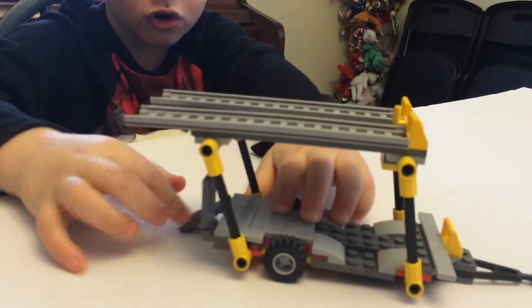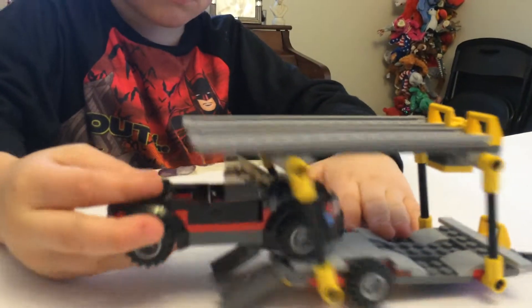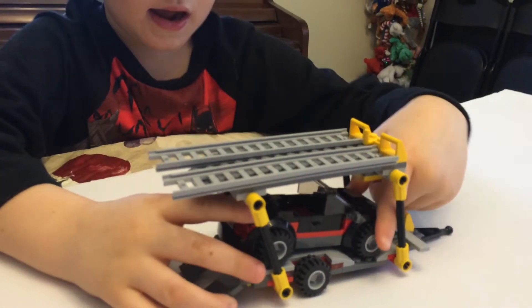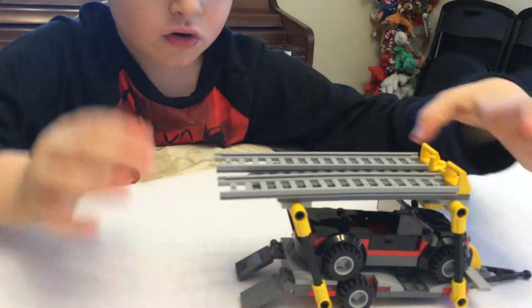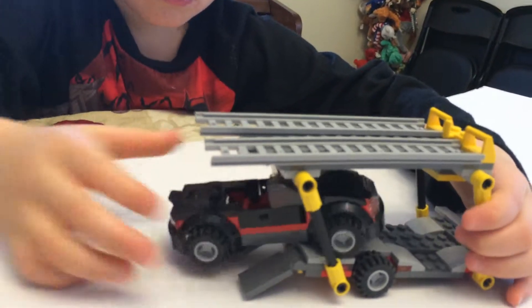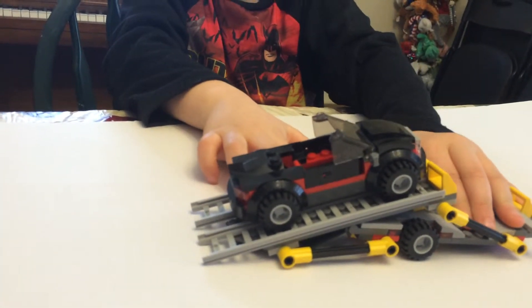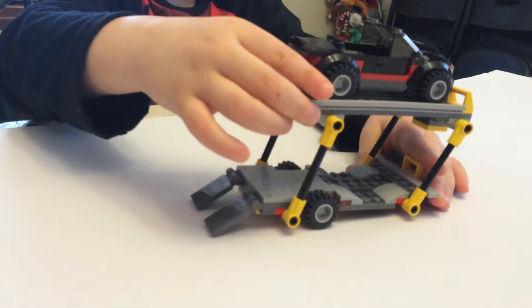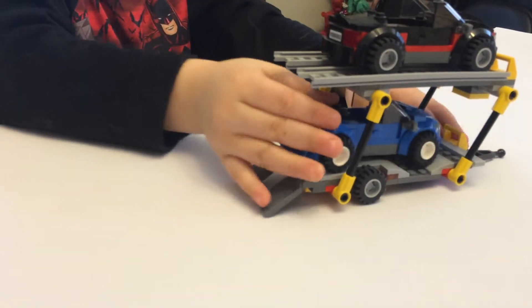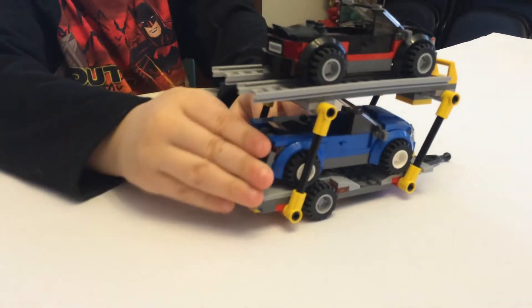Here is the back of the car carrier transport. You can do this and drive the cars in — up like that, then down. You can put this one down and hook that, then lift it back up like this. And then you can put one on the bottom like that, then put this up. So that's the back.